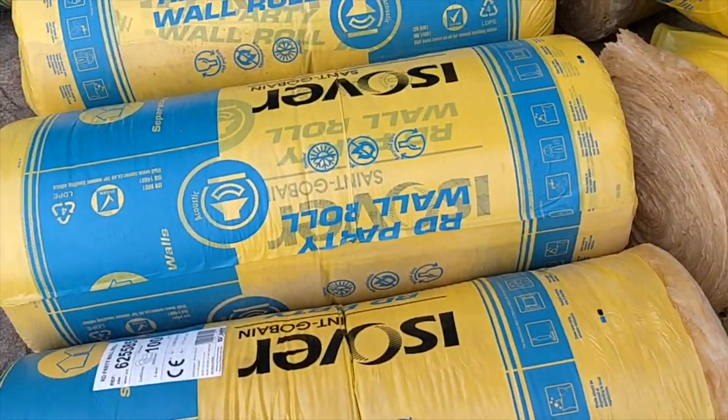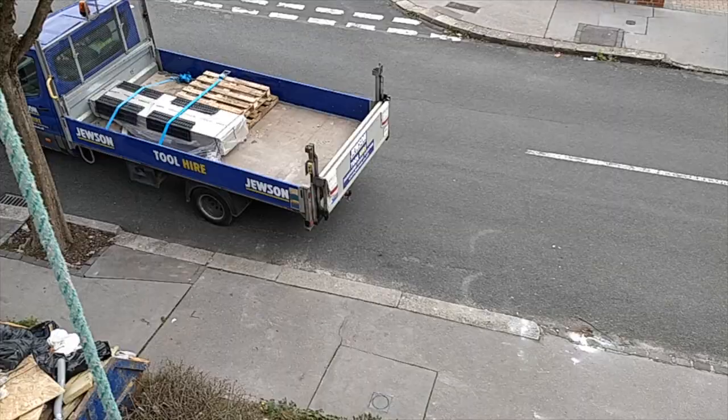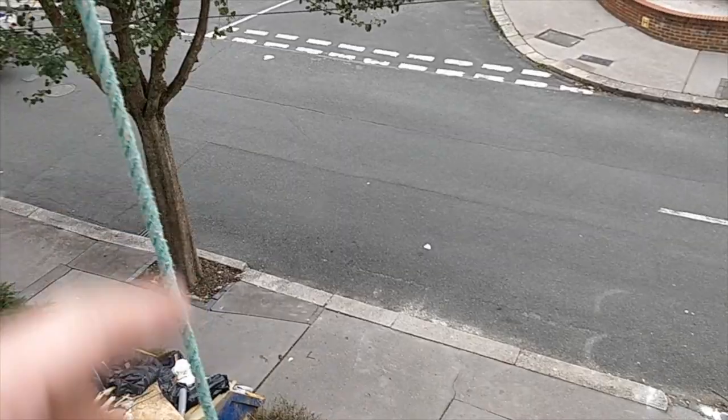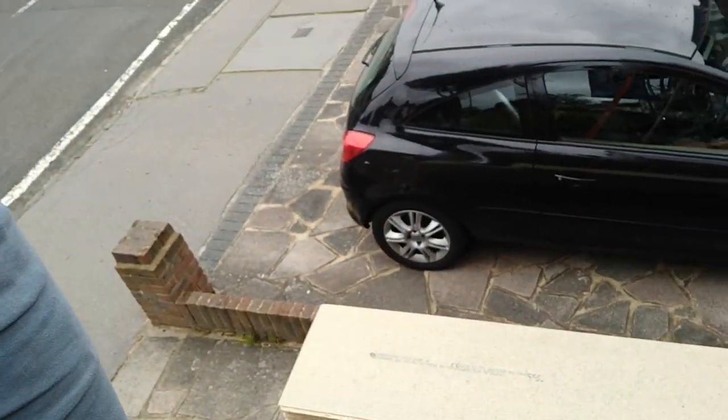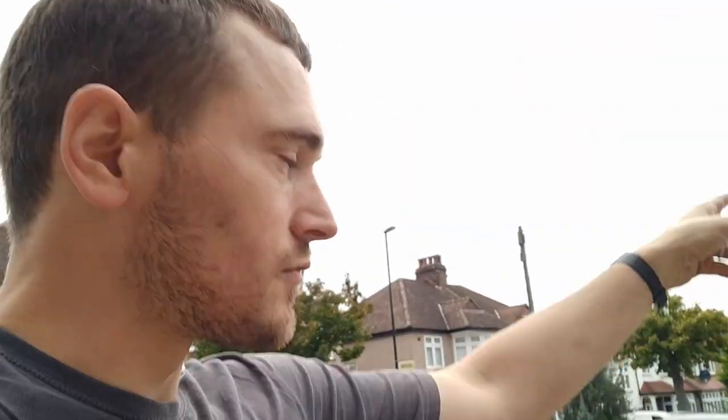Got to get this all up onto the job site now. I bought all of that chipboard off eBay, fulfilled by Travis Perkins — the Travis Perkins guy came from around the corner, that was fine. The Juicens bloke there has come from Woking; I live nowhere near Woking, and he brought the whole lot from there.